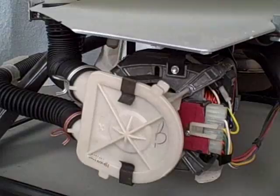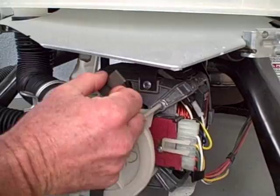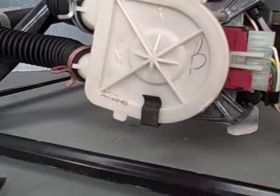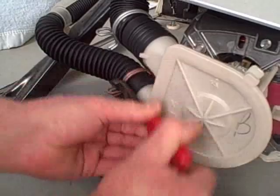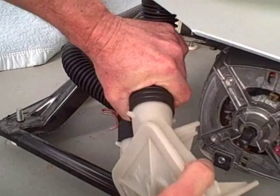To remove the pump, pry the clip away from the pump, turn 90 degrees and remove from the slot in the motor. Do the same for the next one. Then take a pair of pliers, compress the spring clamps and move them back along the hose away from the pump. Do the same with the lower one and remove the pump. The hoses may be tight, so if you turn them a bit, they will break loose and come off.